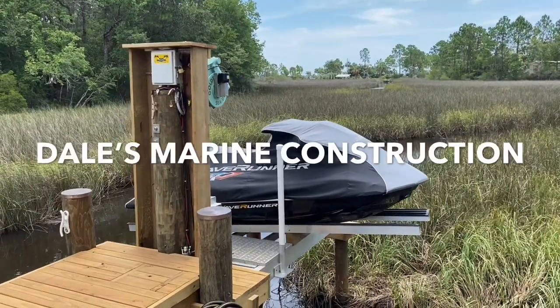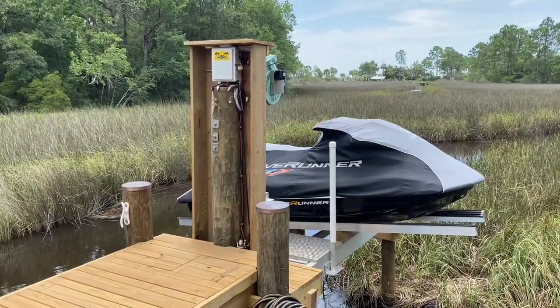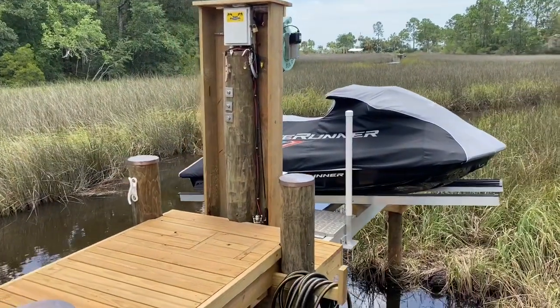Hey y'all, here's the solution to power problems. If you can't get powered down your dock or you're just too far away from it, we've got a solar power system for a jet ski lift.